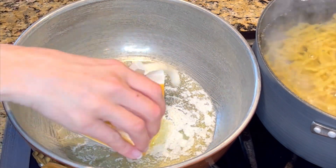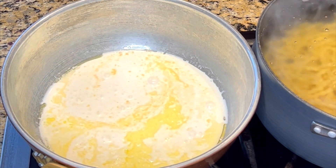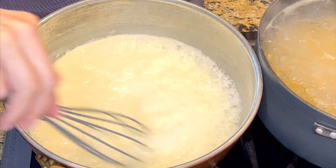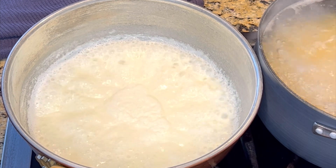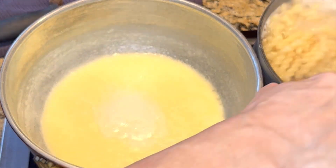Then add some butter and heavy cream to a separate pan and bring that up to a boil. Whisk the butter and heavy cream together as it boils and is reduced by half. It'll take just a minute or two for the butter and cream to thicken.